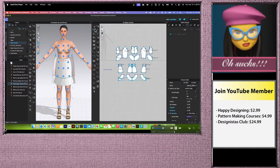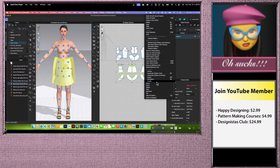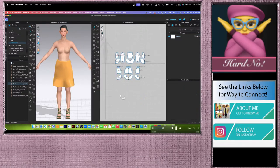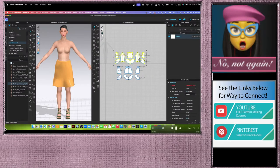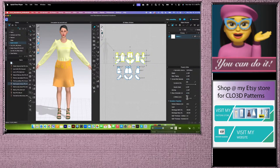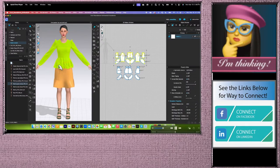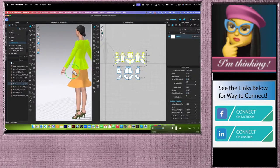Next, make a symmetric copy of the skirt: select all skirt pattern pieces, right click, select Symmetric Pattern with Sewing, press Shift, and click to place. Sew the centers: center to center, center front to center front. Simulate and strengthen. As you can see, the skirt is suffering a little because the top is right underneath it. Select the top, right click, Show 3D Pattern, go to the Property Editor, change the layer to Layer 1, press Enter, click OK, and simulate.